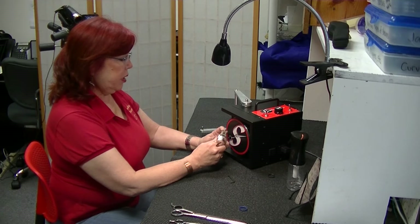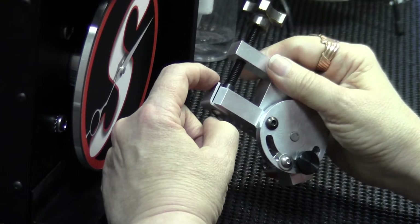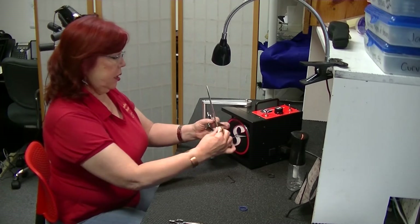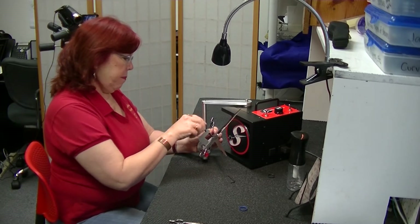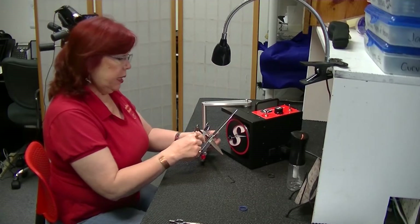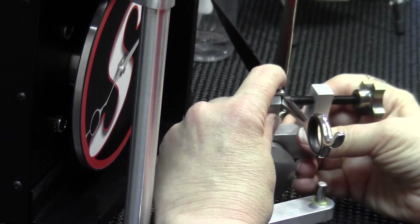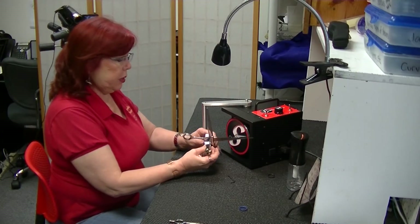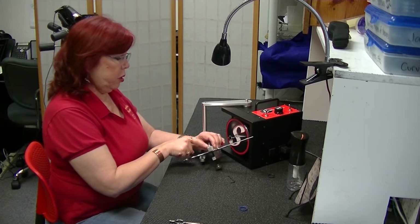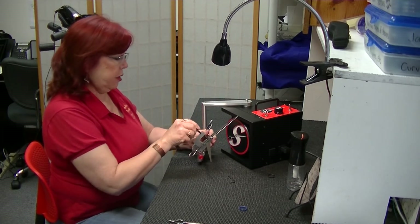Another improvement — and this may seem minor, but it does come into play. The ledge here is lower. The purpose of it being lower: have you ever sharpened a shear without taking it apart and put it in your clamp, and the ledge keeps you from getting a flat edge because the ledge is higher? This ledge being lower does not interfere with the blade. Also, this ledge can come off altogether and move in any direction, which was not possible before. It has more flexibility, but I like the ledge because it gives me a little more security in how the shear is placed in the clamp.